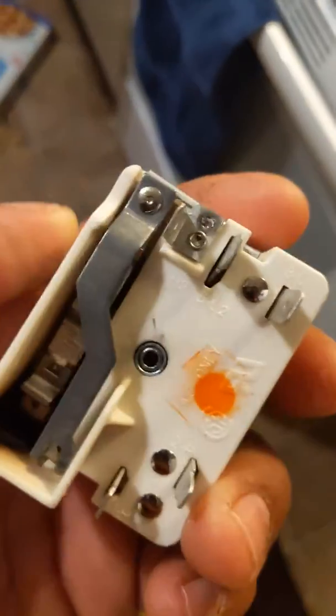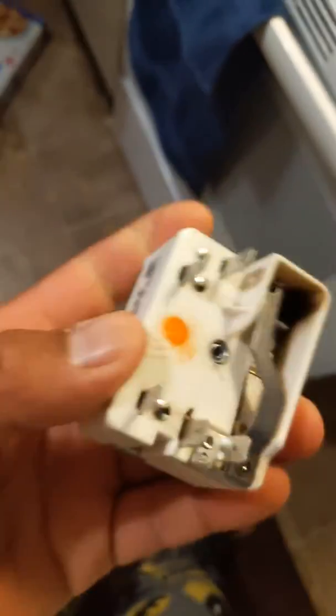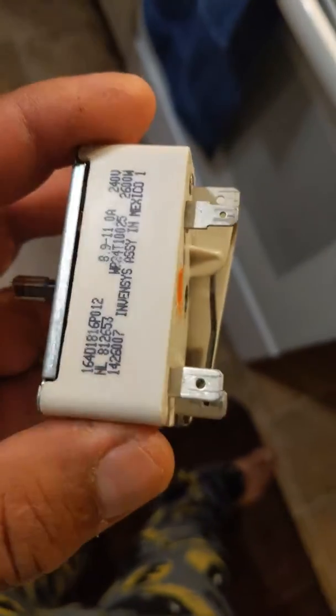So I open the back and I notice these burns on this burner controller. I forgot the word in English.